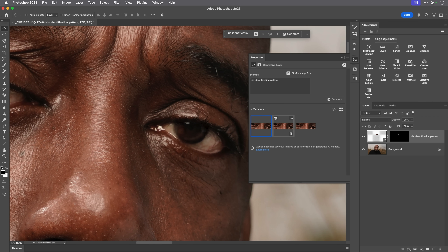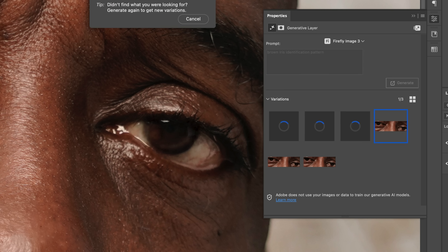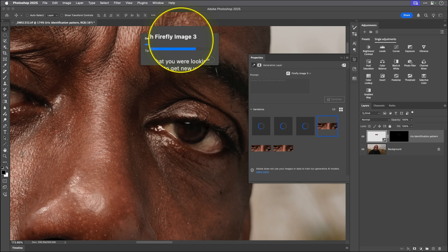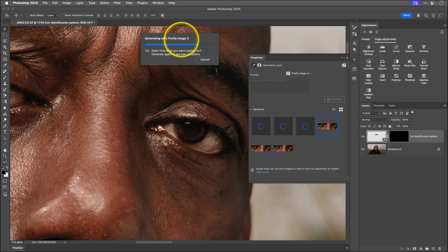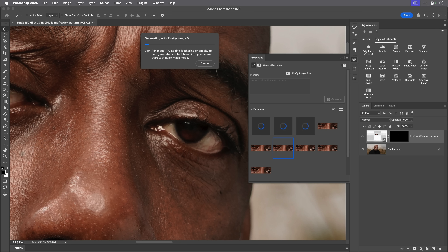Let's zoom in on the eyes. Here are our first three generations — okay, but because of this gentleman's ethnicity, I'm going to refine the prompt to 'brown iris identification pattern' — that might help it a little bit more. Let's click Generate again, another 10 to 12 seconds. You can see it's using Firefly Image 3. If you do this a few times and don't get the results you want, you can change to another Firefly Image, like Firefly Image 1, to see what you prefer.